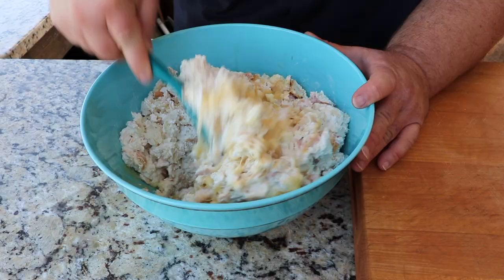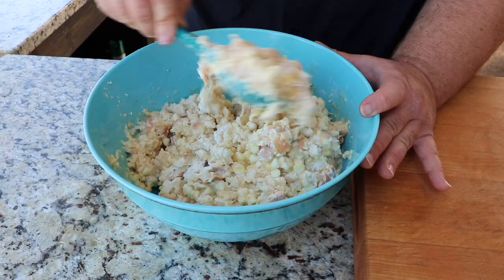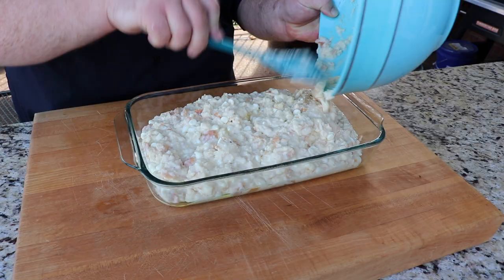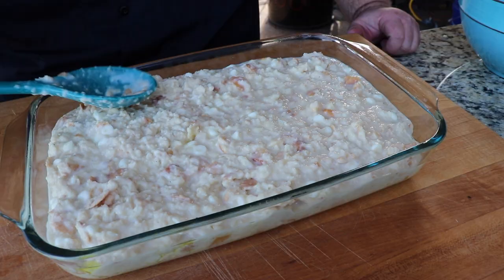Now we're ready for our bread mixture that's been soaking in that cream and we're just going to add it to this bowl. We're going to gently fold it all together. You don't have to stir it hard — you just want to get the egg sugar mixture incorporated with the bread and the cream. This bread pudding makes a great dessert, but it's also great for brunch. I just have a glass casserole dish that I took a stick of butter and rubbed all around to grease the sides really good. We're going to transfer our bread pudding mixture right to this casserole dish — get all that goodness out of the bowl, don't leave anything behind. Just take the back of your spoon and even it out a little bit.